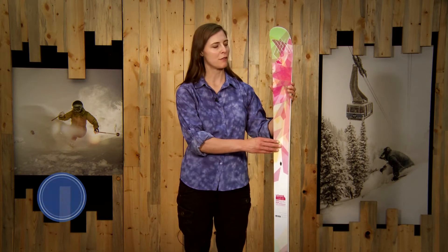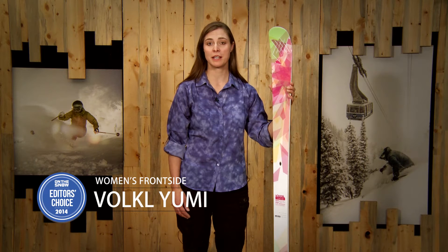Hi, I'm Krista Crabtree and I'm the Ski Test Director for OnTheSnow.com. I'm here to talk about the Völkl Yumi for our 2014 Buyer's Guide.